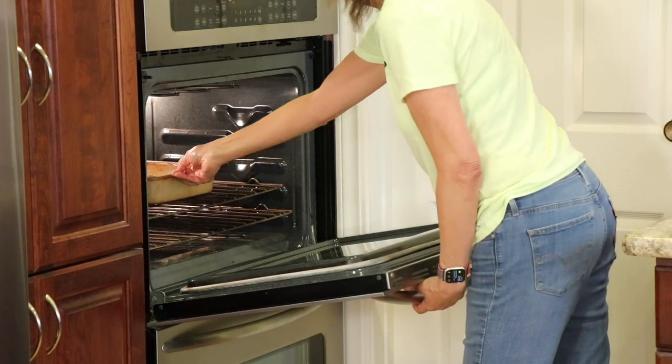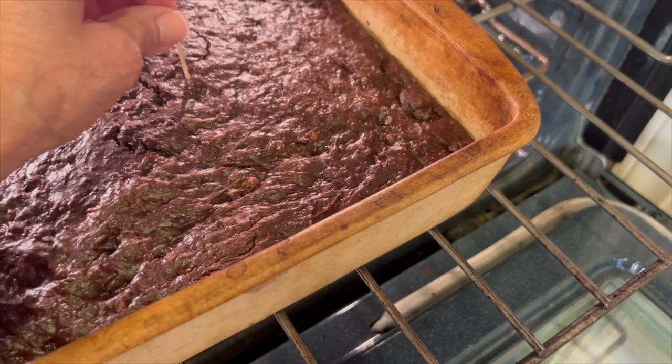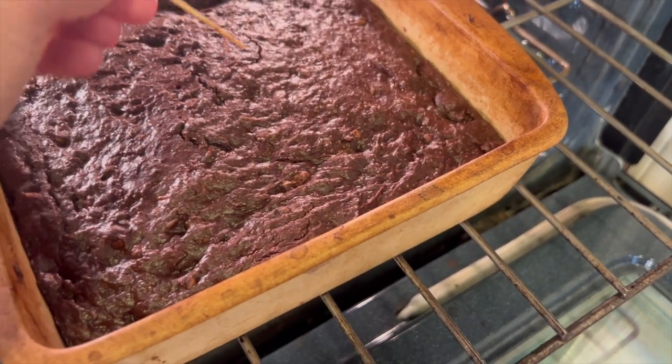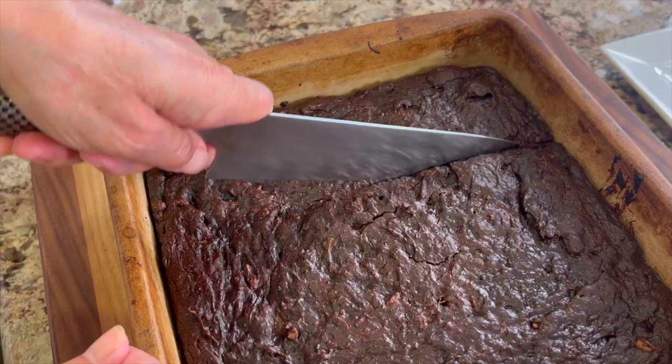It must be time for chef joke number two — why did the M&M go to college? Because he wanted to be a Smarty! Here are our brownies almost done. We're going to take that toothpick and give it the test — it came out clean, so these are coming out to cool.